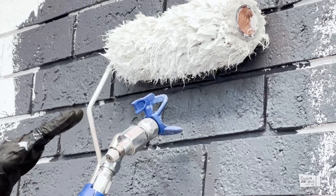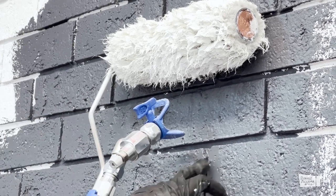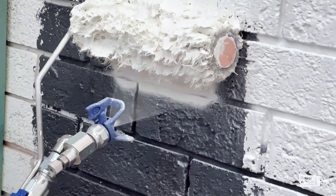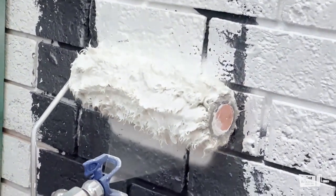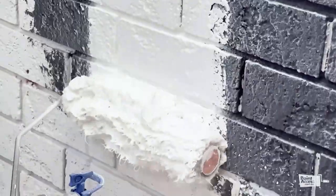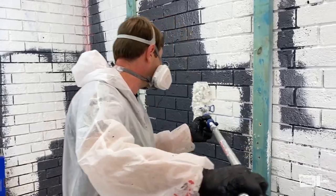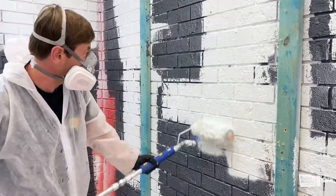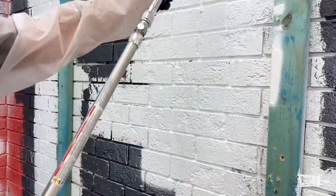As you can see, the actual spray gets just below the roller, so it's easier to get into the gaps of the bricks. To get 100% into the gaps between the bricks, you want to use a horizontal movement.